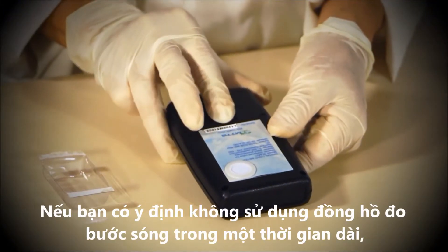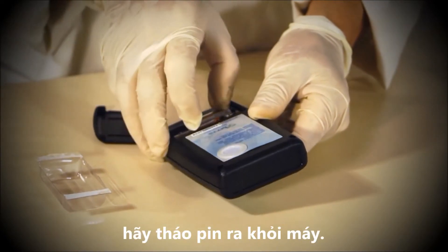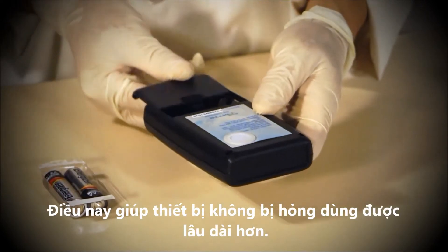If you don't use the light meter for an extended period of time, please remember to remove the batteries from the light meter. This will avoid damage to the unit and will preserve the device for long-term use.